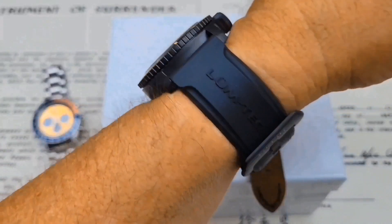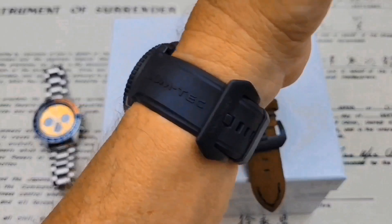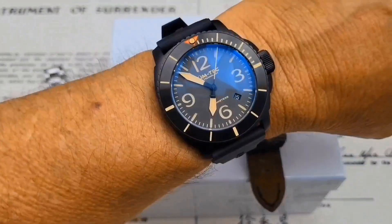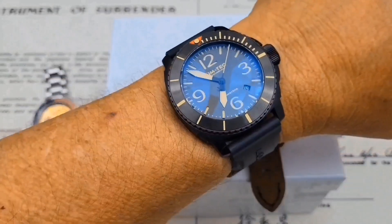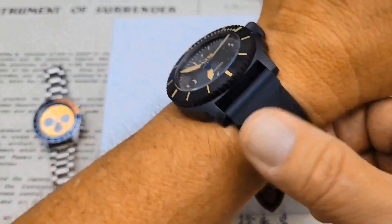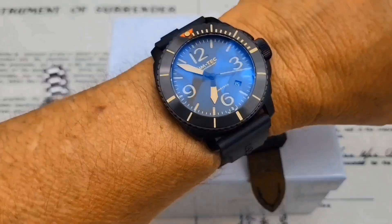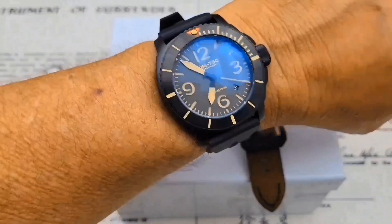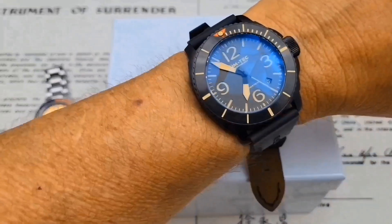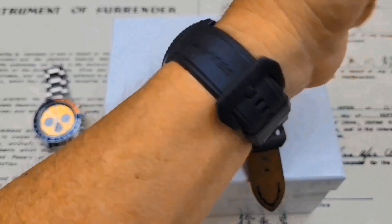Here's the watch on my 7-inch wrist. This has been the strap I've worn it on most. It's still summer here in Central California — we've been hitting the high 90s and even the 100s, cooling down to the high 80s and low 90s. So I'm enjoying the rubber strap because of the heat and sweat. We will throw it on the leather strap so you guys can see what that looks like — it did come on the leather strap in the unboxing.